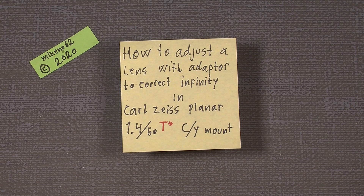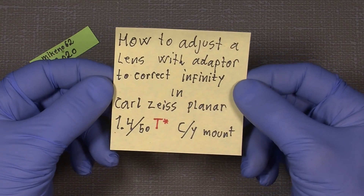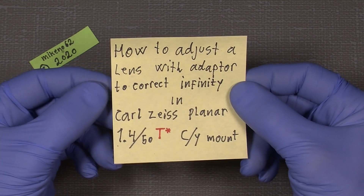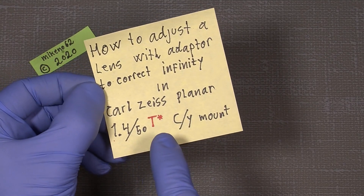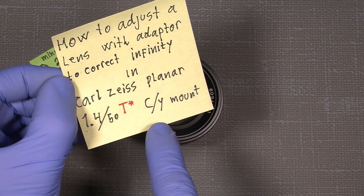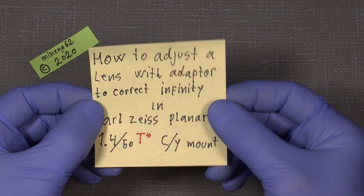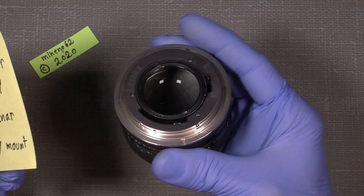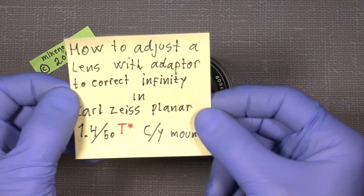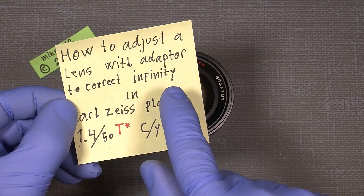Hello everybody and welcome to another tutorial in camera and lens repair. This time I will show you how you can adjust your Carl Zeiss Planar 1.4 50mm T-star for the Contax Yashica mount, and how you can adjust it with an adapter, just like this one from Contax to Canon, so you reach the correct infinity.